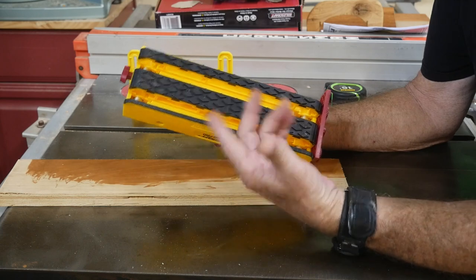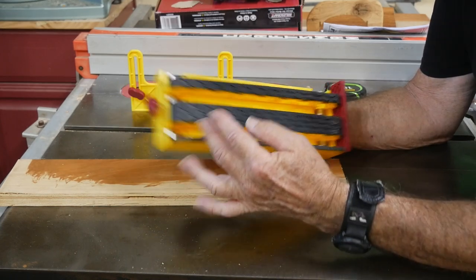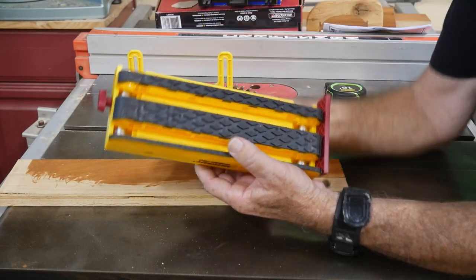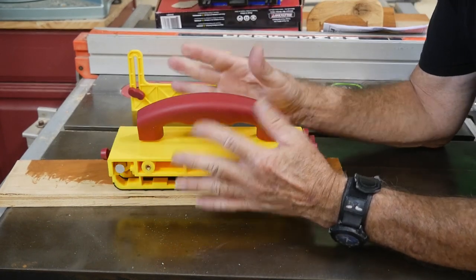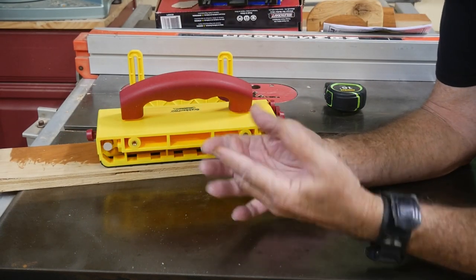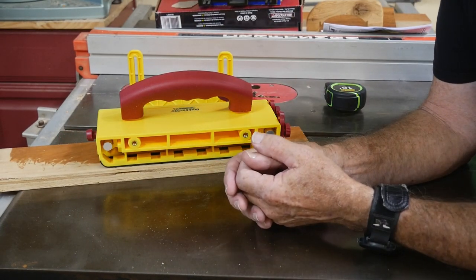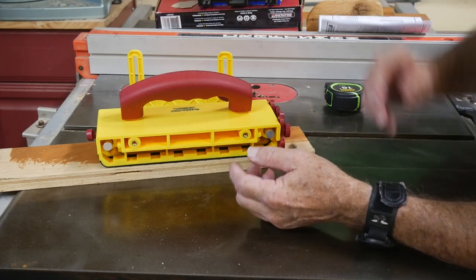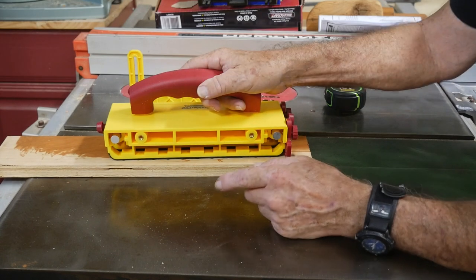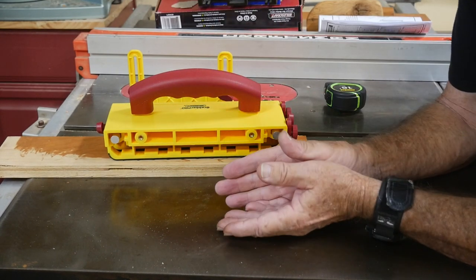The features are pretty much the same as some of these other similar ones. This one's a bit longer than mine, which is cool. They also said you could use this for running wood through band saws and joiners, besides the table saw. There are a few other power tools they mentioned — I'm just looking at the table saw today.